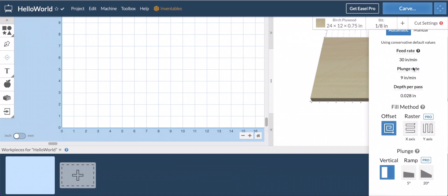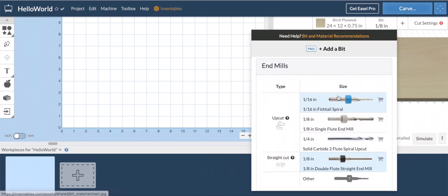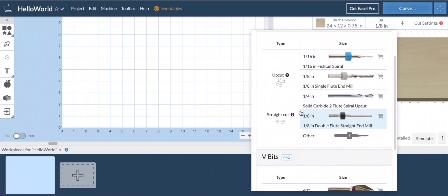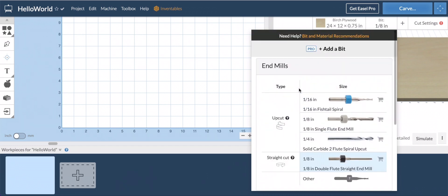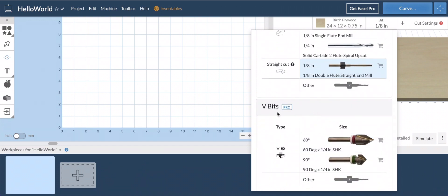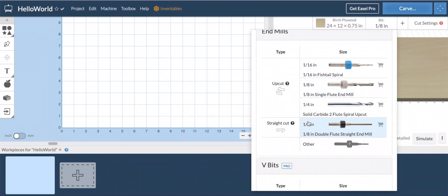Let's assume it is a solid three-quarters of an inch — set that and it will suggest the cut settings for you. You may want to come in and change these, but for our purposes we're going to stick with the default settings. Another nice thing is it's already got some bits pre-loaded. I'm not going to get into how to set up your bits or do your XYZ testing in this video — that will be in a different video. With the Pro you can add more bits. There are some V-bits — those are Pro only — and end mills: 1/16, 1/8, and 1/4 inch. Let's go with a quarter-inch.